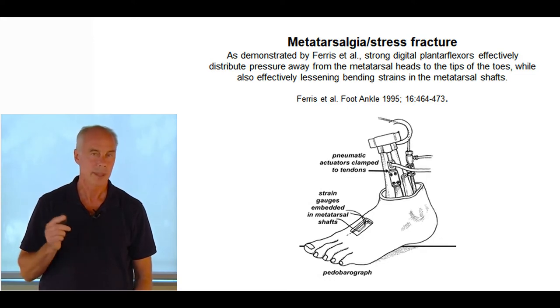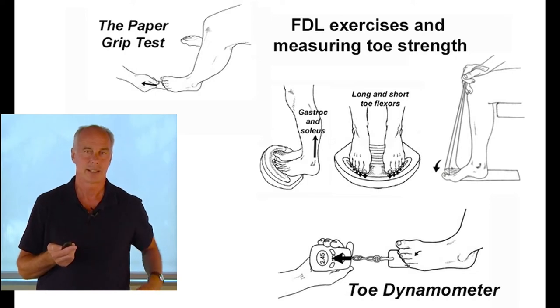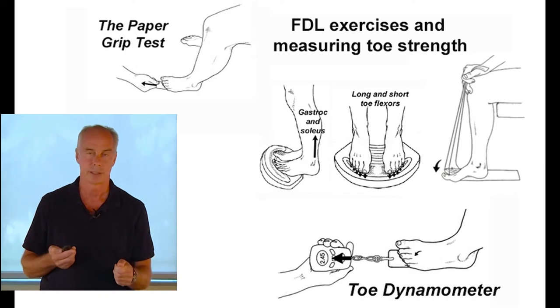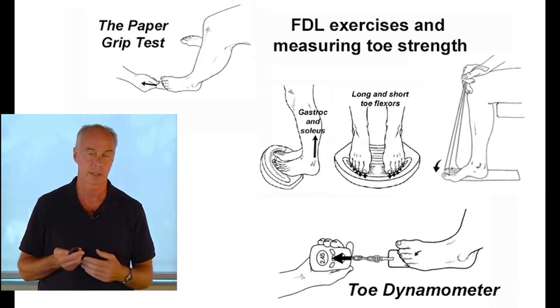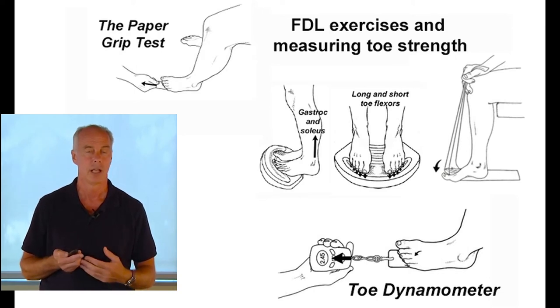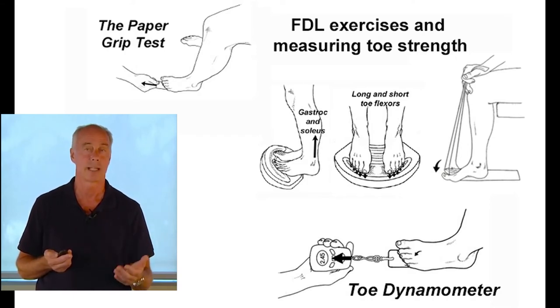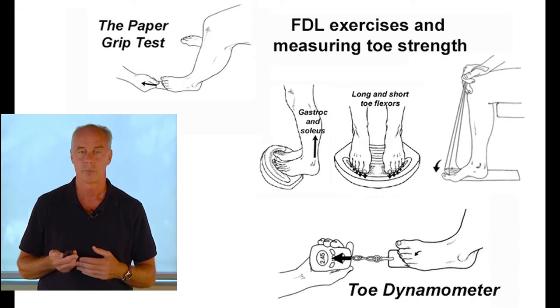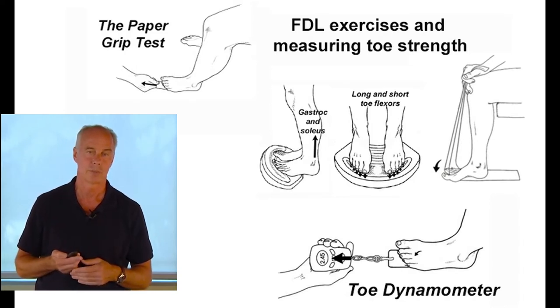To evaluate toe weakness, there's a great test by researcher Hylton Menz from Australia — the paper grip test. You take a conventional business card, put it underneath the second to fifth toes. If someone's weak in their toes, they cannot stop you from pulling that piece of paper out. It predicts toe strength with good inter-rater reliability. Other research has shown toe weakness can predict falls in the elderly. Flexor digitorum longus is a synergist to the Achilles, so if someone has an Achilles injury, I like to strengthen the toes as well. The long digital flexors can produce a heel lift, so if they're weak, you overload the Achilles in addition to stressing the metatarsals.